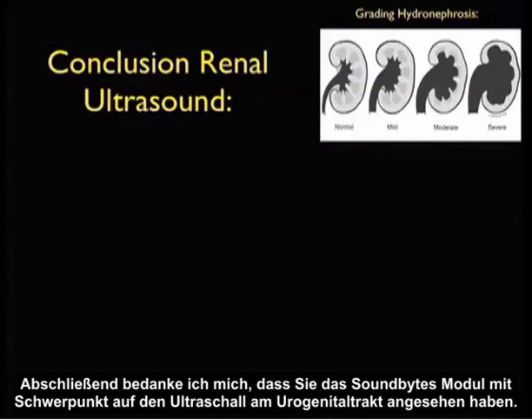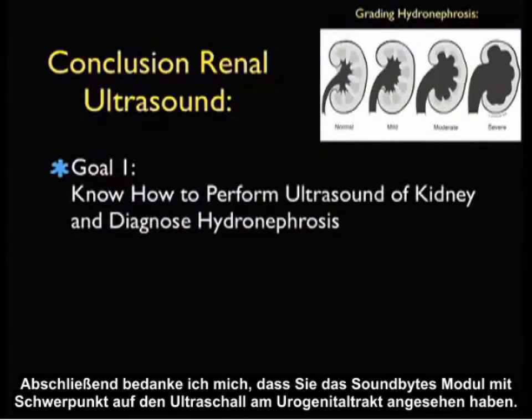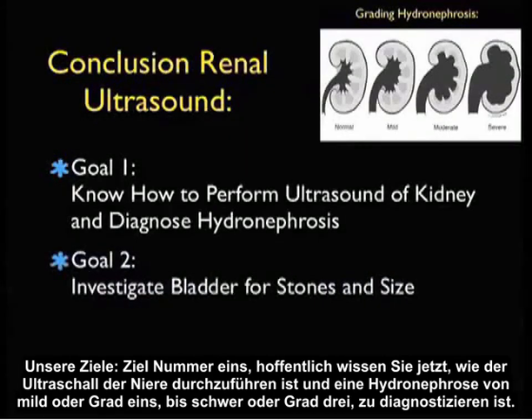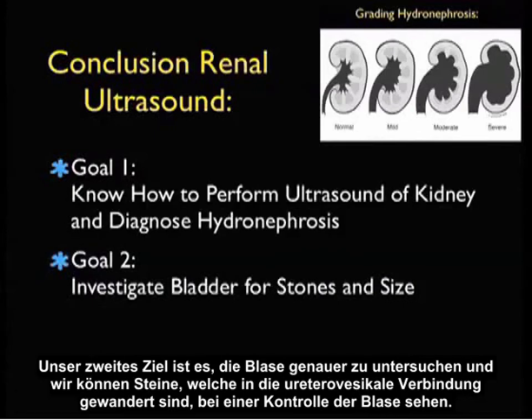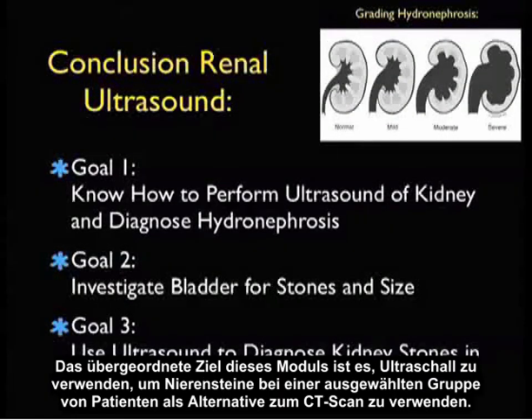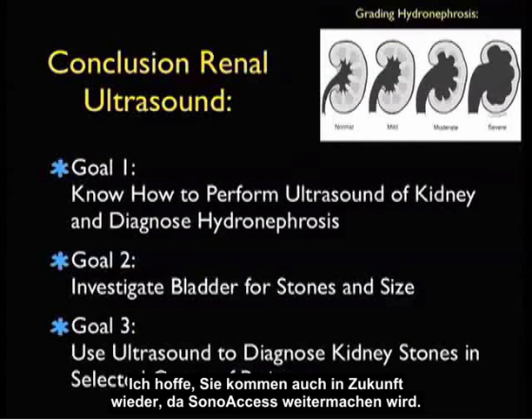In conclusion, thanks for joining me for the SoundBytes module focusing on genitourinary ultrasound. Our first goal: you now know how to perform ultrasound of the kidney and diagnose hydronephrosis from mild or grade one through moderate to severe or grade three. Our second goal is to investigate the bladder closely — we may be able to see stones that have migrated down to the UVJ, get a sense of bladder size, and use Doppler to evaluate ureteral jets. Our overriding goal is to use ultrasound to diagnose kidney stones as an alternative to CT scanning in a selected group of patients.